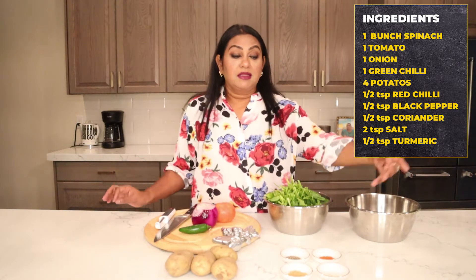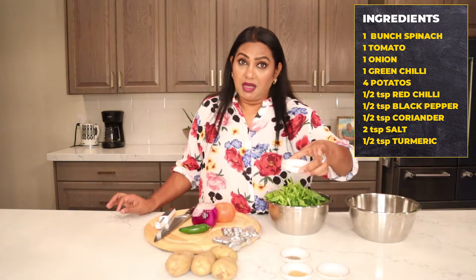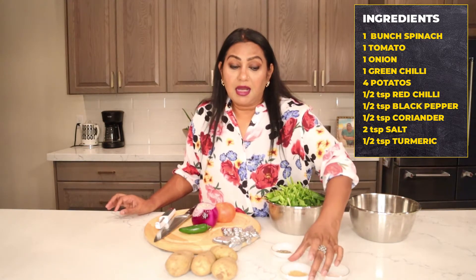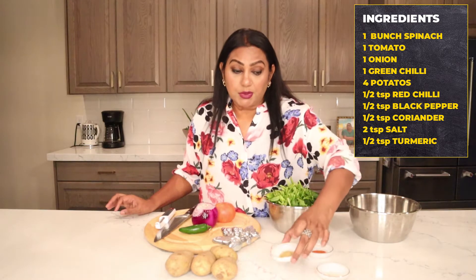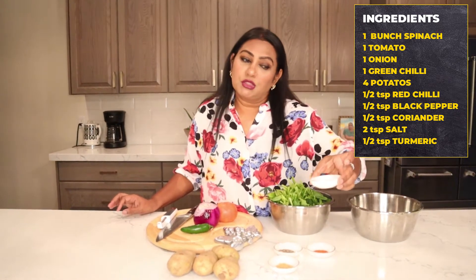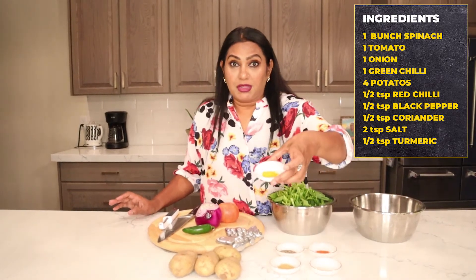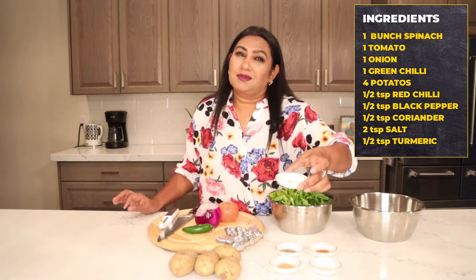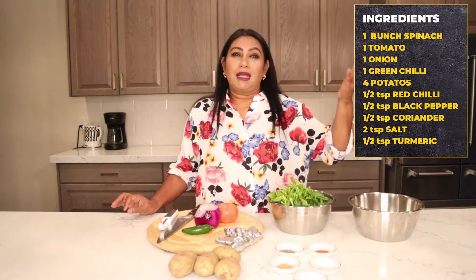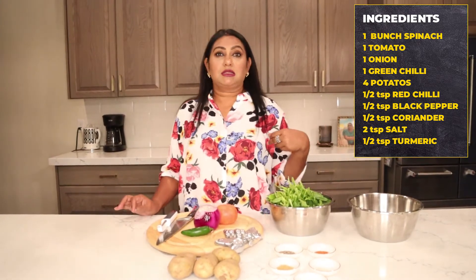Four potatoes. For the spices: half teaspoon red chili, half teaspoon black pepper, half teaspoon coriander powder, two teaspoons salt, and turmeric powder — less than one teaspoon. You can add more, but in spinach you really don't need that much, so I think this is good.